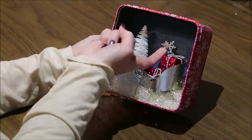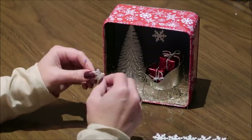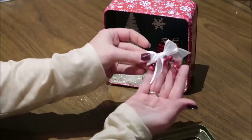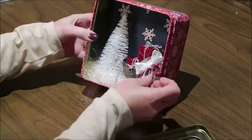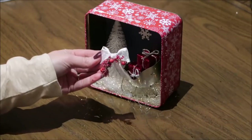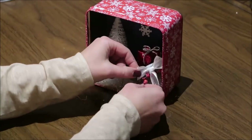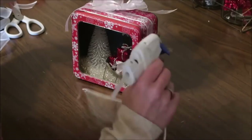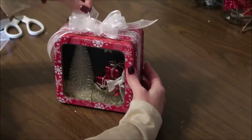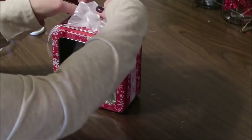I'm adding some snowflake stickers to the back of my little scene, and I added a little bow with some berries to the sleigh for a little more embellishment — just be creative, use your imagination, and have fun with it. For my last step I tied a ribbon around the tin and put a bow on the top. This is so cute — I loved making it and having it as a decoration in my house as well as giving them as gifts.